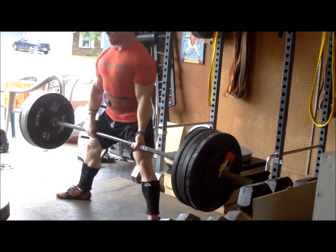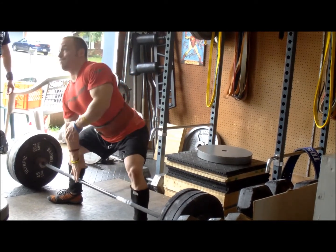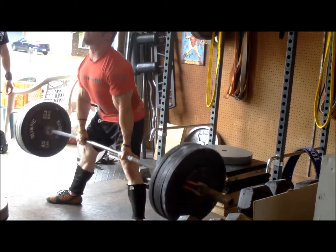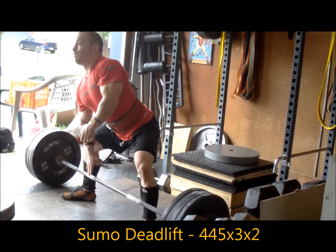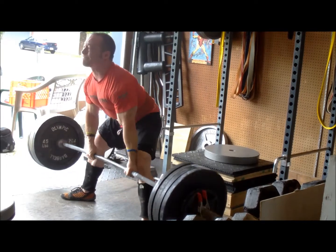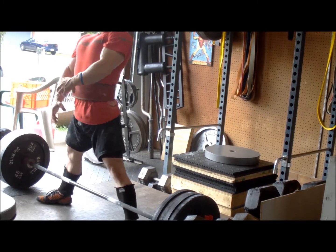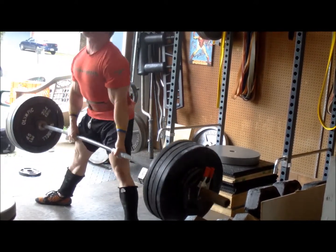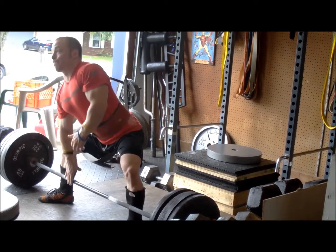Then I had 425 for two triples, followed by 445 for three doubles. These were so-so — I'm not going to say they were the best pulls I've ever had, but some sets were much better than others. I think it was my second set of 445 where I did the best, but on the third double at 445, that second rep was not too clean and got a little stuck coming off the ground. The bar was still moving but it hit me like a ton of bricks. I don't know if I just didn't have the slack out or what was going on there.